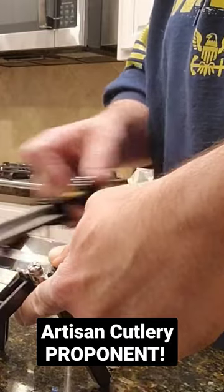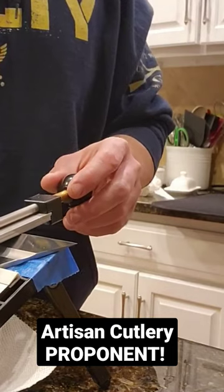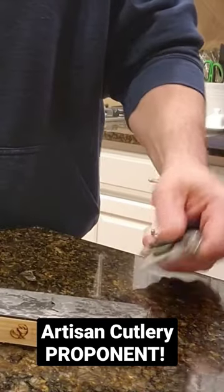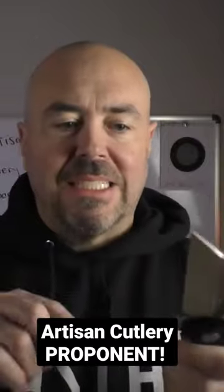Once I put an edge on it, guys, it was super sharp and it kept that edge. The interesting thing is when you have a straight edge like this, it's kind of the cheat button because it's super easy to sharpen. You don't have to worry about grinds or different angles. While I don't know that I love blades like this for every task, when it comes to getting an edge,